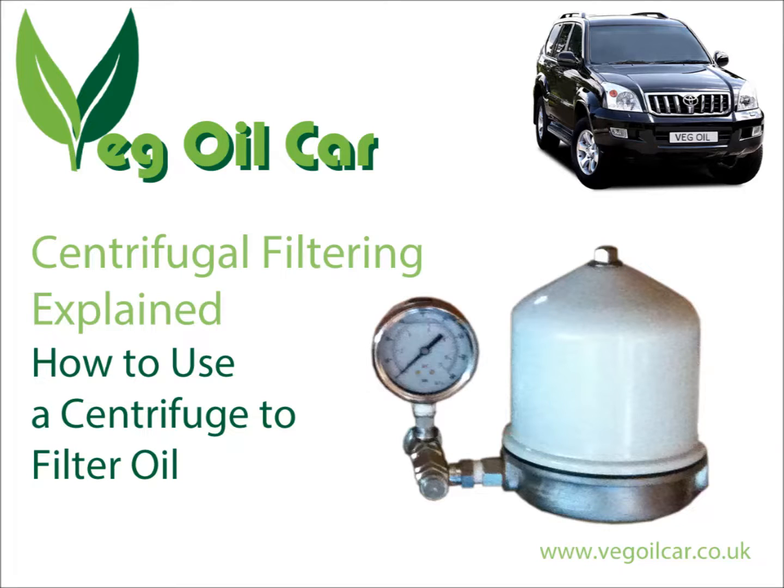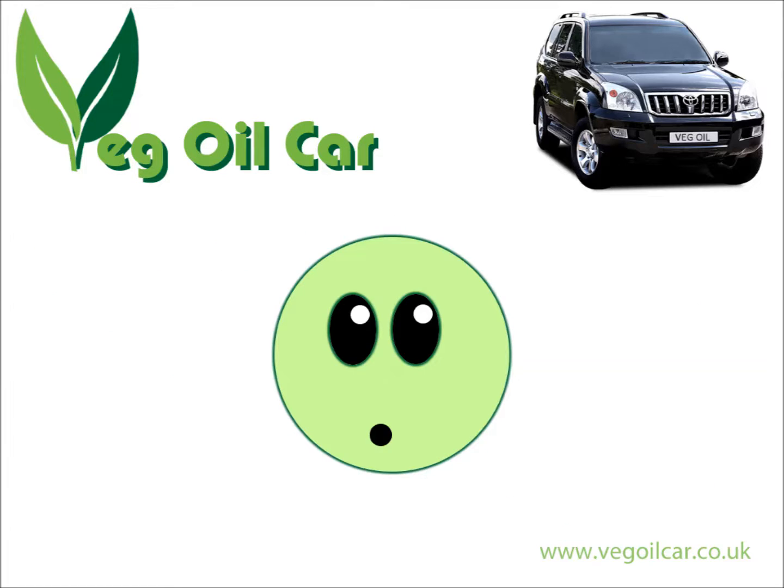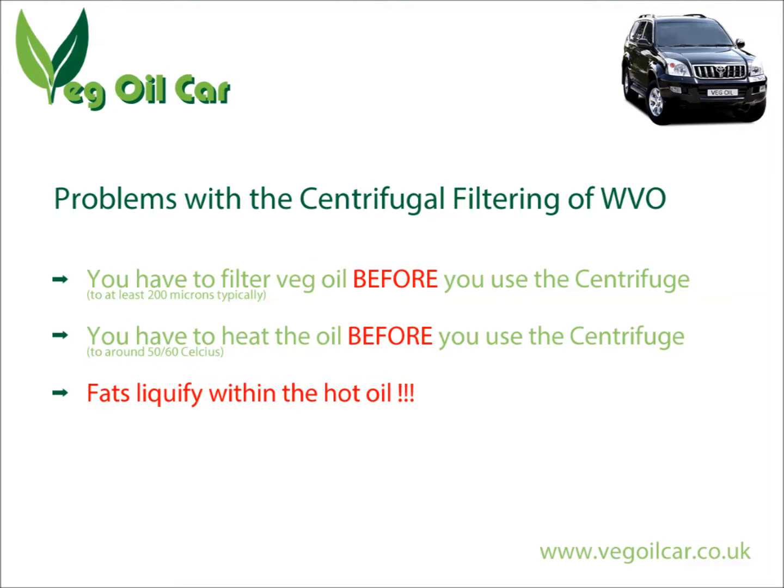I've already got a video out there called Centrifugal Filtering Explained, and quite rightly someone has sent me an email saying, hold on, I've read your website and you're saying on there don't use a centrifuge to clean vegetable oil. Well, that's not strictly true — I'm not actually saying don't use it, I'm just saying that personally I don't recommend it.